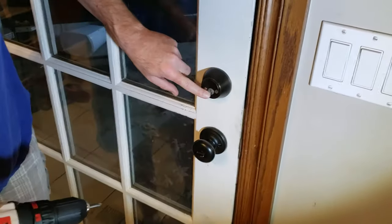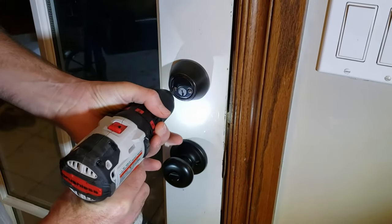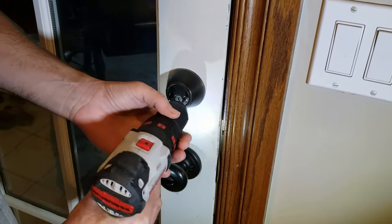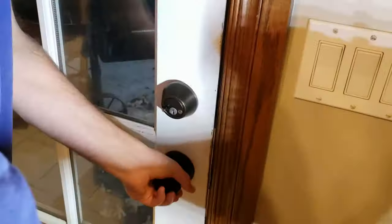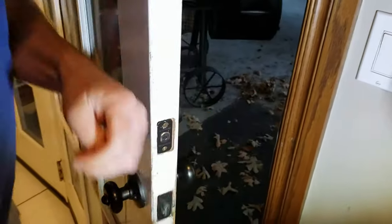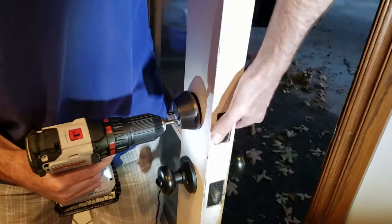So I'm going to show you how to do this. First thing, we've got these two screws here — most of these deadbolts have the same type of thing. We're going to take these out. On the way in, you want to be careful and you probably don't want to use a power drill, and you don't want to take both of those out without holding the other side.